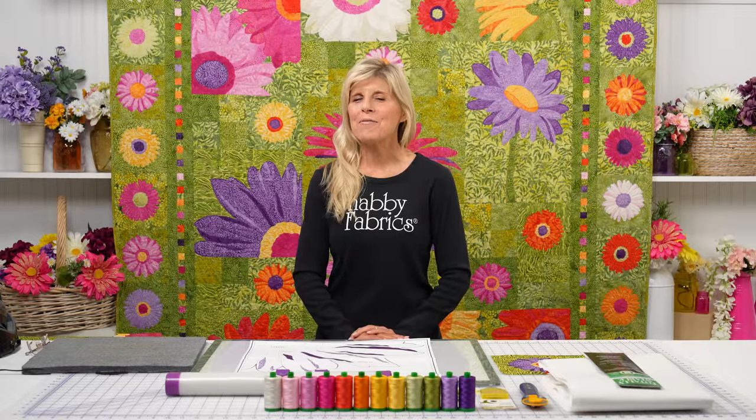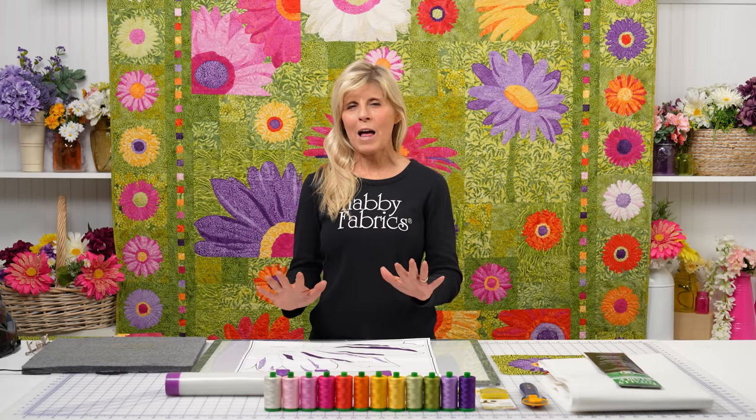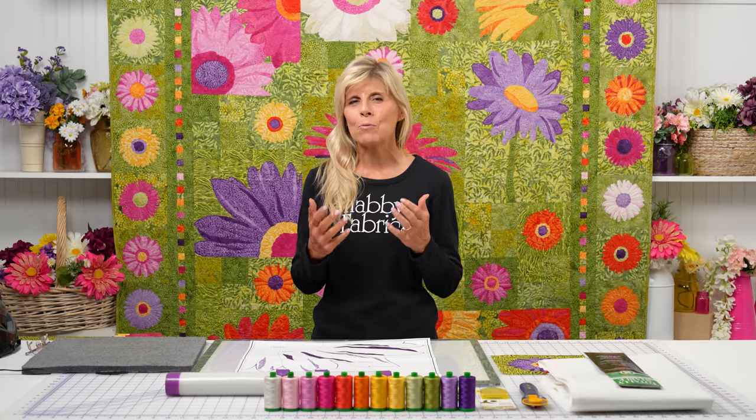Hi, it's Jen from Shabby Fabrics. The beautiful quilt behind me is Full Bloom. We mentioned we're going to do some videos — it's going to be two of us: me going over the applique, and then once the beautiful applique is down, the beautiful thread painting comes into play.